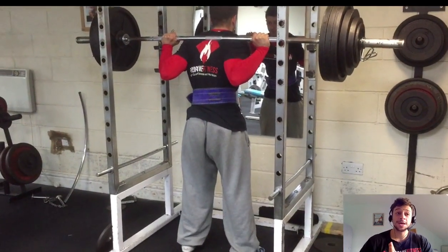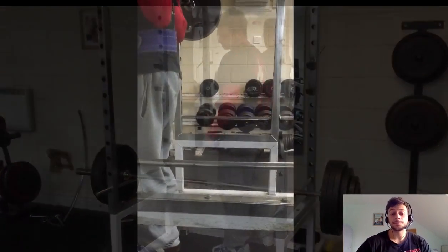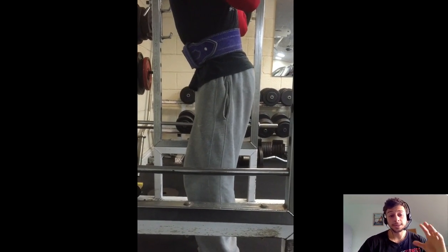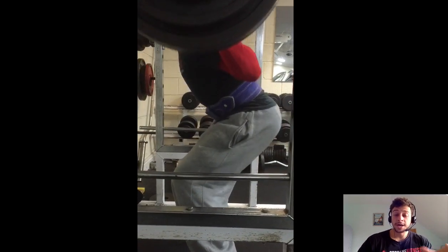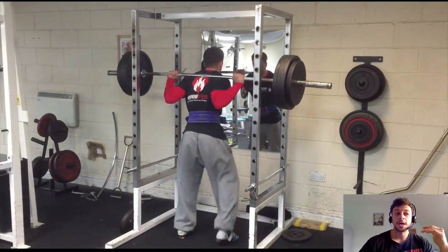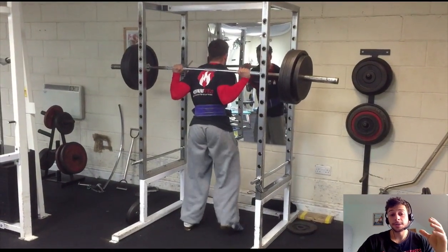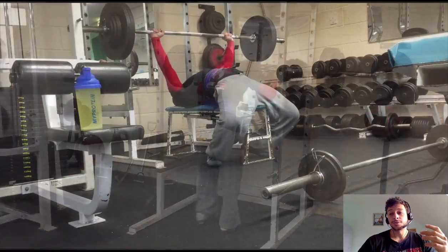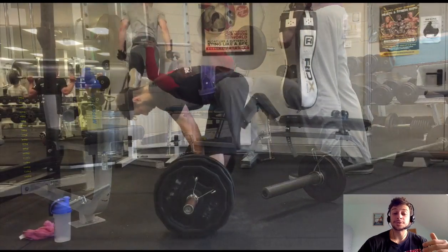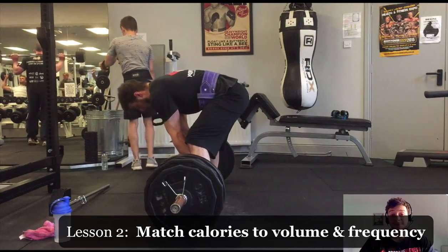The next mistake was that I was eating about 3,200 calories with a stable body weight in a kind of off-season over the last few months, and then I asked Eric to reduce my training frequency so I had more time to focus on other things. We reduced from four times a week to three times a week, but with no change in calories. What happened was, over quite a short period — maybe four to six weeks — I gained two kilograms and there was a visible change in body composition. So, what I should have done in retrospect is adjust the calories to match the frequency and the lower volume. Recommendation number two: match calories to volume and frequency.